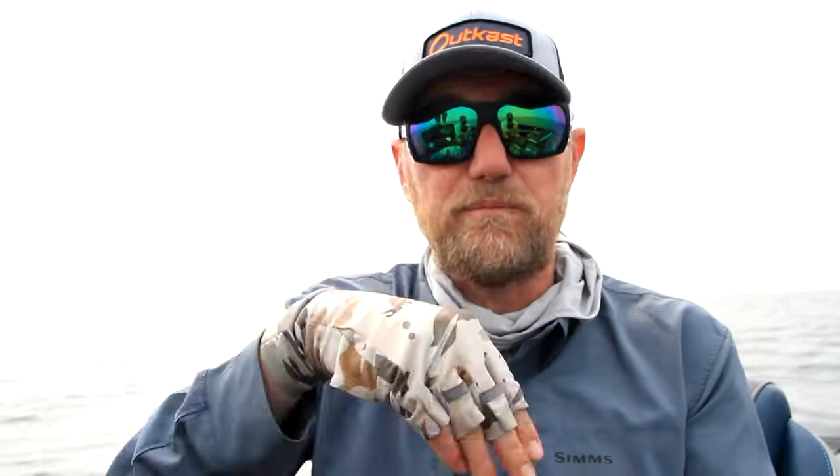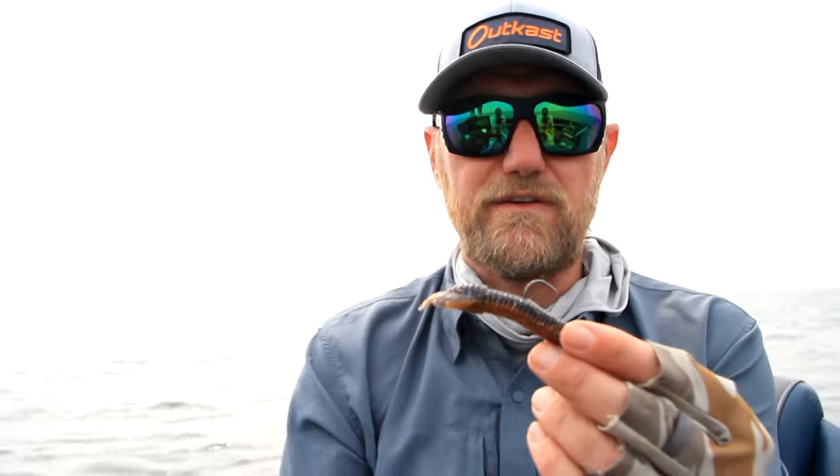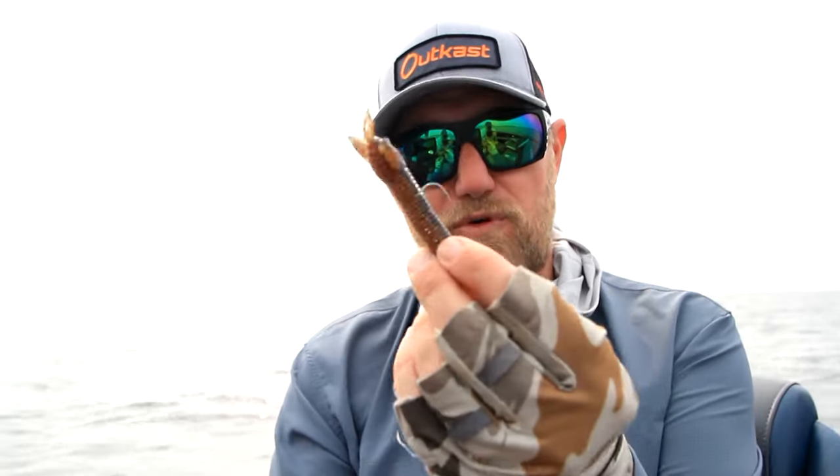Places that I would generally throw a tube, I still throw a tube — a tube is like a fumbled football, kind of erratic, you can make a fish bite it. But at the same time, sometimes when it gets real cold outside like we get in the fall, the ned rig is just going to outperform it.